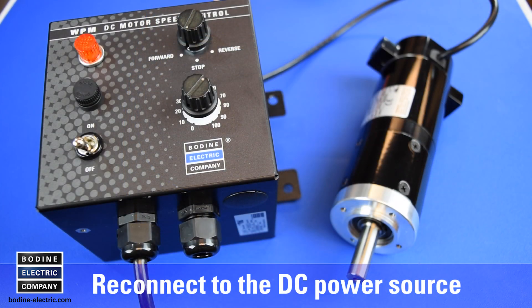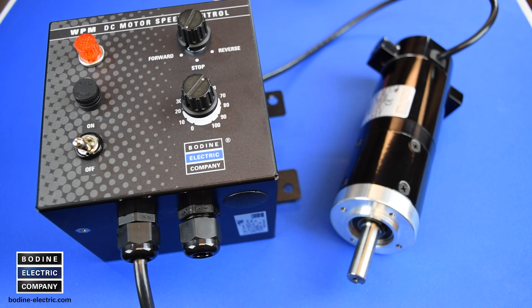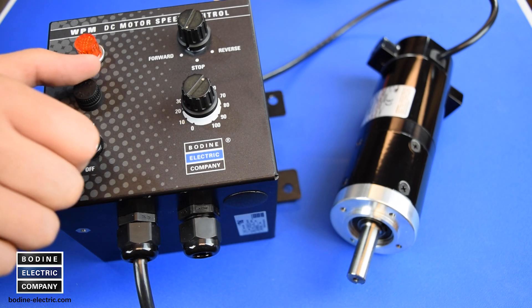Reconnect the 24A gear motor or motor to the DC power source or DC motor speed control and test for proper operation.